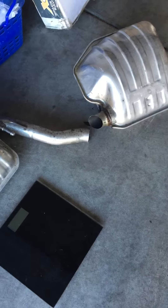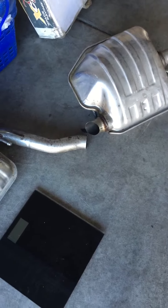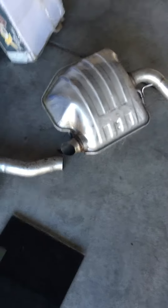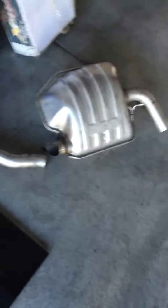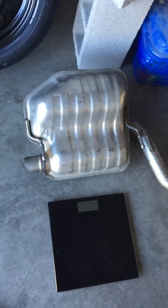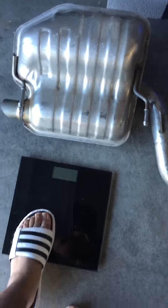Hey, what's up YouTube. I'm gonna do a video on how much these resonators weigh on a 2016 Challenger V6. Just got these taken off yesterday and we'll see how much they weigh.